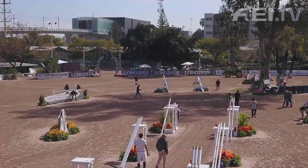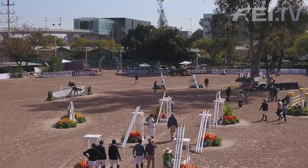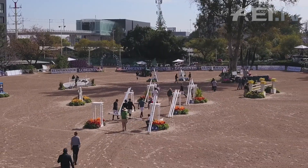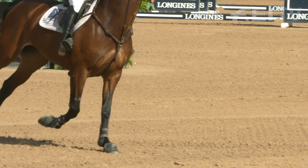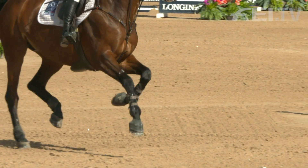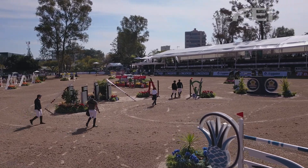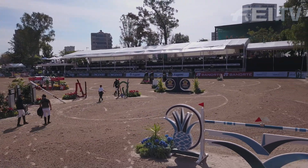I think it's very important to analyze the grading of the arena. If the arena has any kind of slope — if you are going a little uphill or a little downhill — that's definitely going to change the balance and the way your horse's strides are going to feel. So you have to really take note of that.